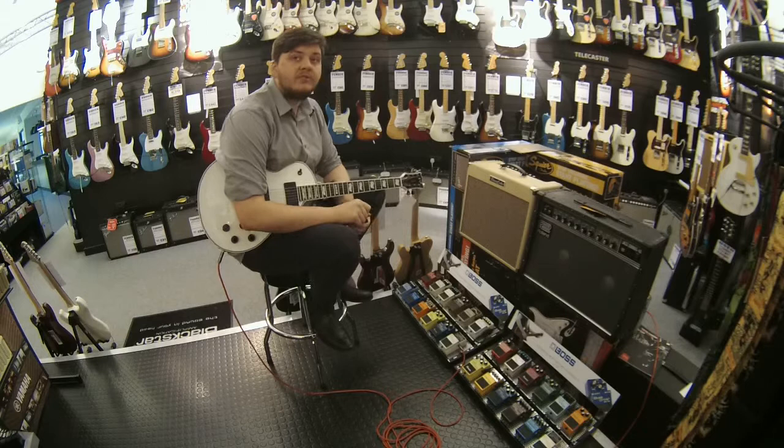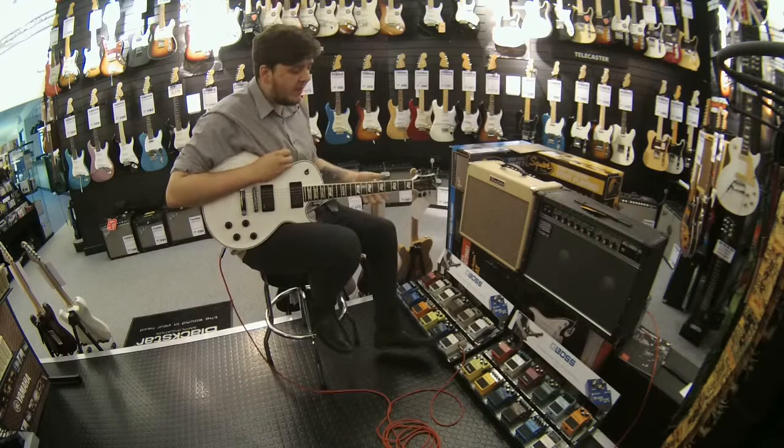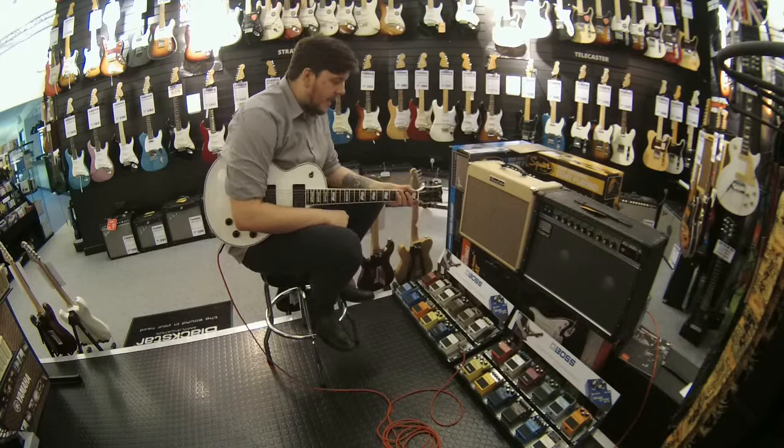Typically at the very start you'll normally have your chromatic tuner, which is this one right here. We use that to tune and fine tune. The reason why you'll have one at the front of your signal chain is that you want the cleanest, purest signal going in, so you can get the most accurate tuning out of your guitar.